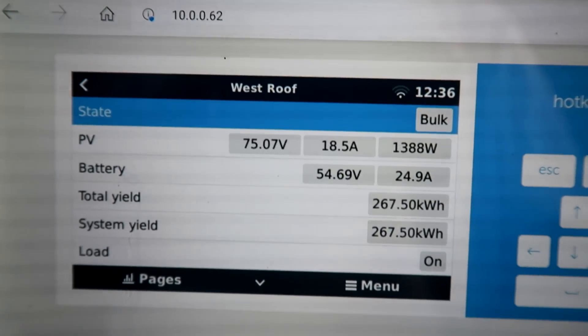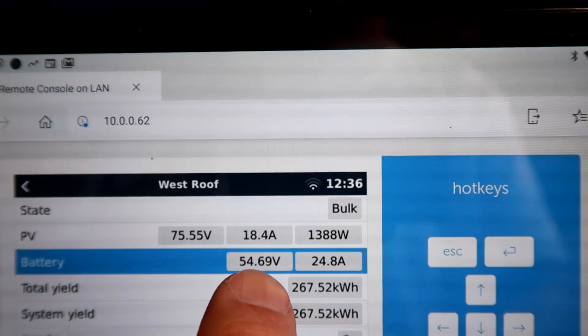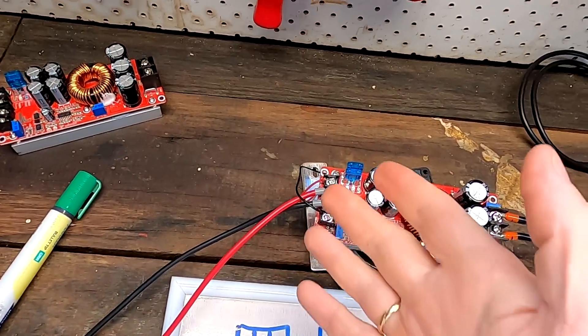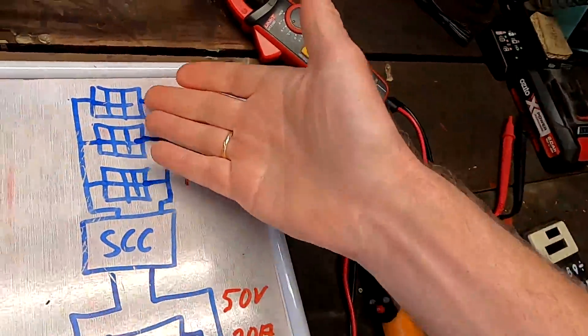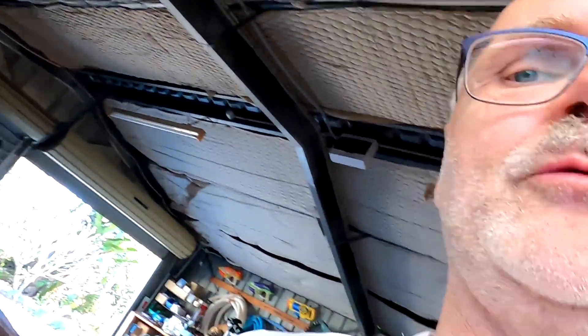This is insane — 90.8% efficiency for an eight-dollar buck converter. You can see the power conversion of our West Roof solar charge controller: voltage goes from 75 to 55 volts and amps go from 18 to 25. These boost controllers are really handy in all kinds of situations. You can run them directly from solar panels without a battery and connect a load like a pond pump, using either a buck converter to lower voltage or a boost converter to increase it to match your load. I've got all these converters on my website with links to AliExpress and Amazon — most cost under ten dollars.